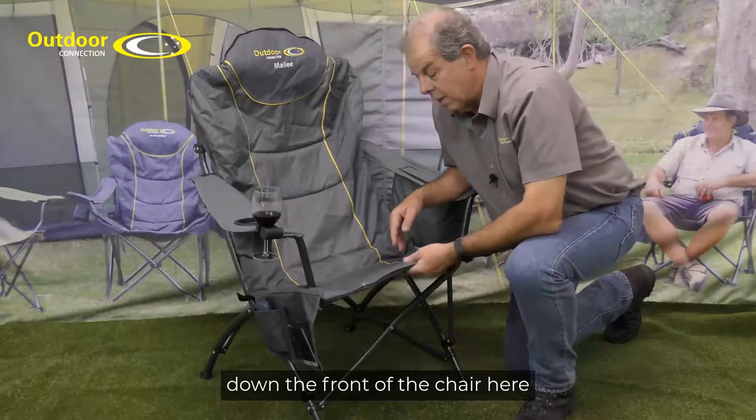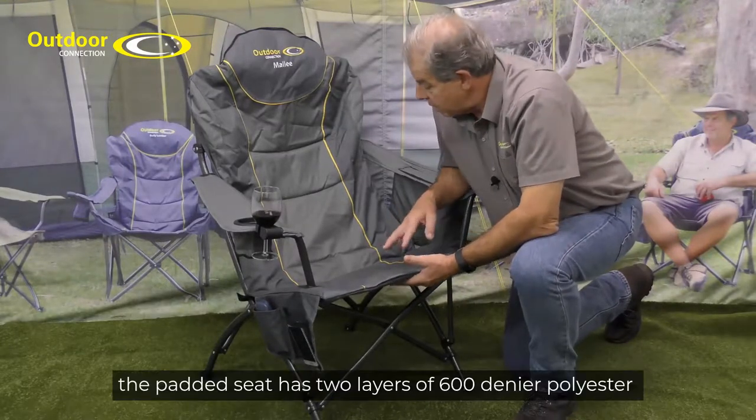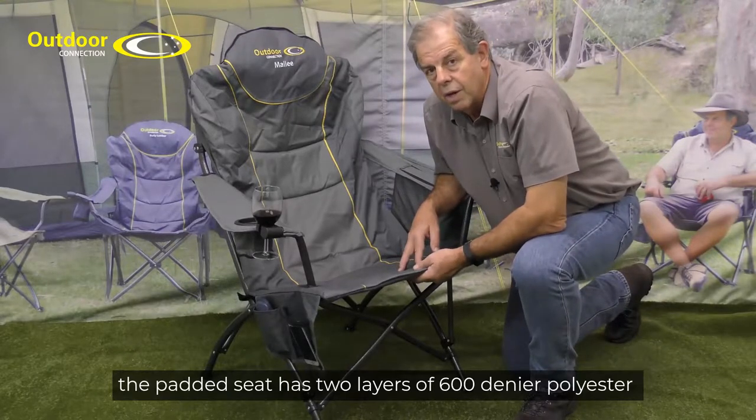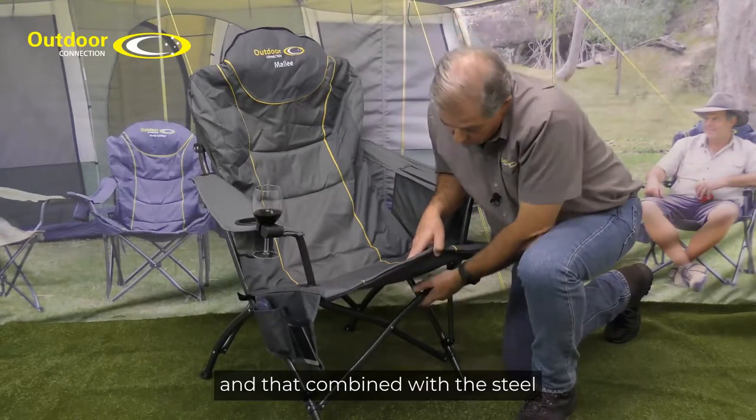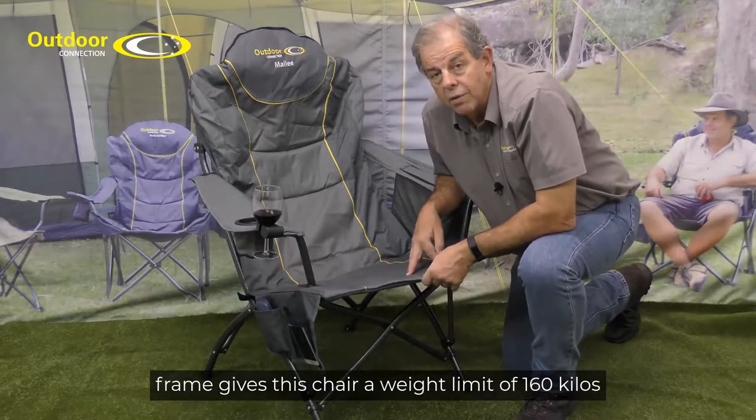Down the front of the chair here, it doesn't dig in under your legs like a lot of camp chairs. The padded seat has two layers of 600 denier polyester and that, combined with the steel frame, gives this chair a weight limit of 160 kilos.